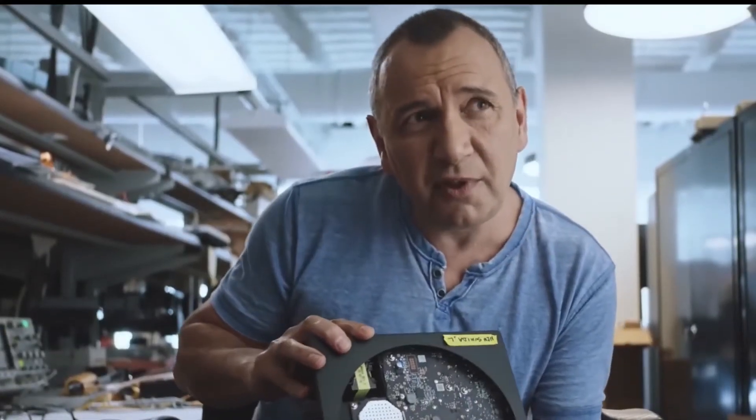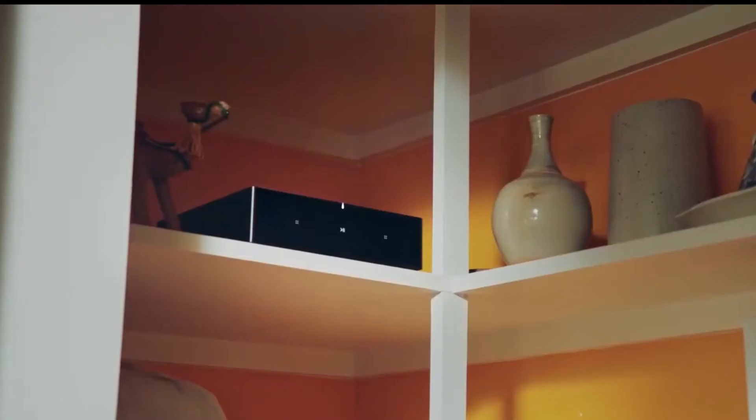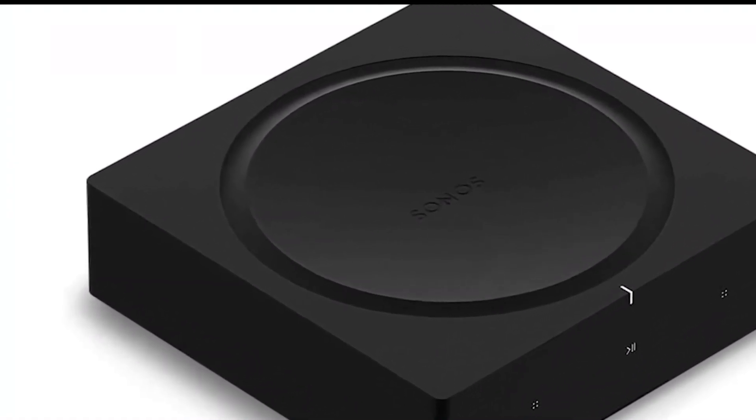All the connection ports sit on the rear panel: a subwoofer output, two ethernet sockets, two pairs of speaker terminals, an HDMI socket, and analog stereo input. The amp connects to wireless Sonos speakers through a hub, wired speakers through cables, and can do it simultaneously. The amp also connects wirelessly through WiFi.